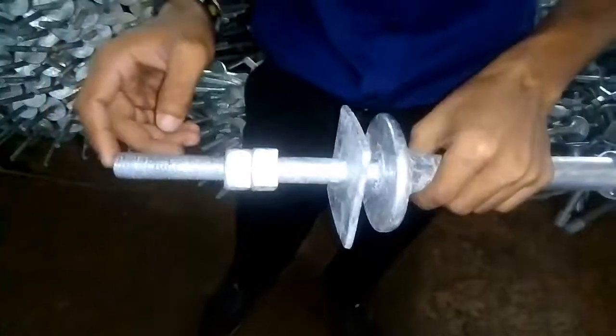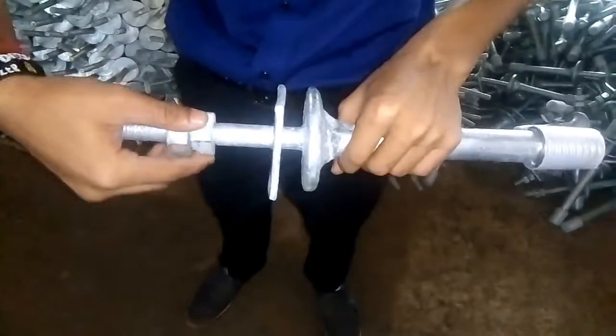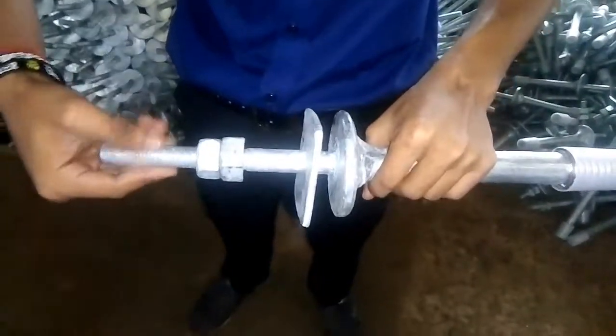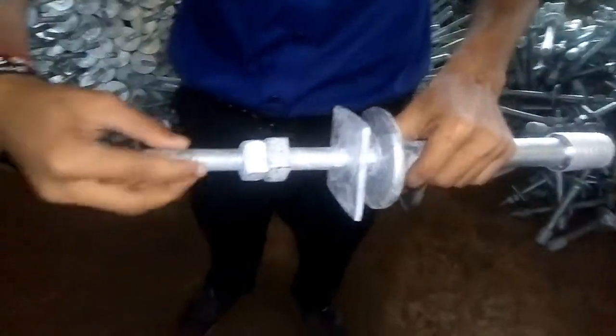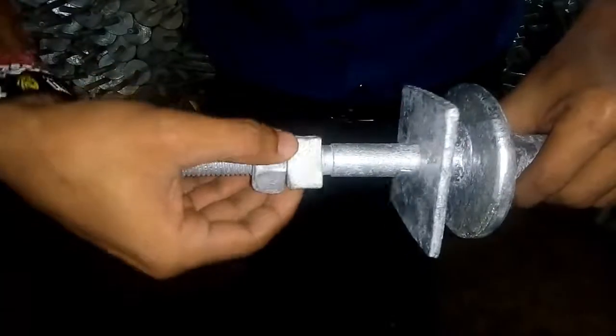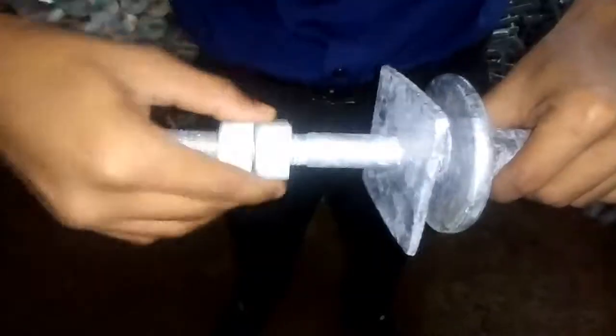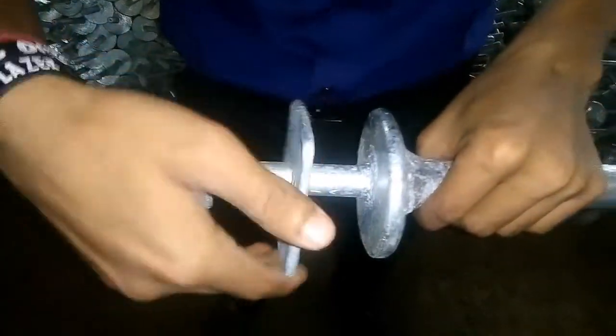Turning is done here, and then the thread drilling operation is completed using a thread drilling die — there is an outside thread we cut. Then there is a nut, which has been completed by the thread drilling stem. In total, one, two, and three operations are completed in our machine shop.